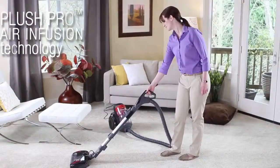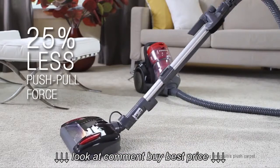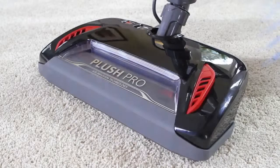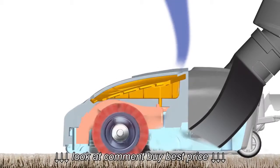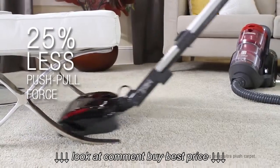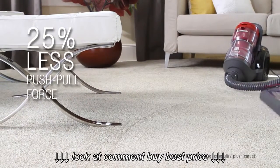But with air infusion technology, the new Plush Pro nozzle cleans effectively and moves easily through even the softest carpet. Here's how it works: two vents open automatically, allowing additional airflow which breaks the suction seal between the nozzle and carpet for easier maneuvering. At the same time, it channels a stream of air under the agitator to lift out dirt and debris, leaving your carpet groomed and clean.